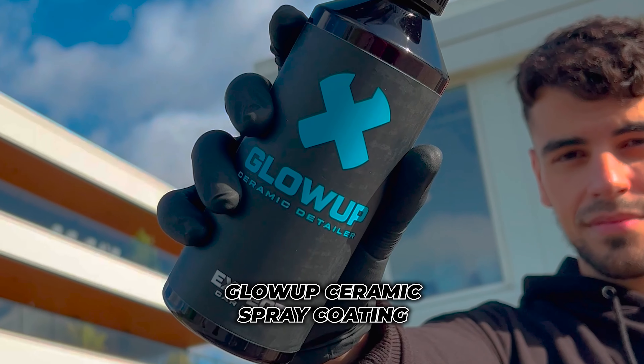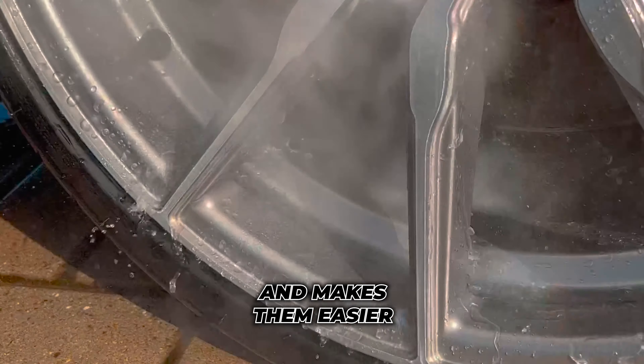Finally, finish with spraying on Glow Up ceramic. This adds some shine to the wheels and makes them easier to clean next time.